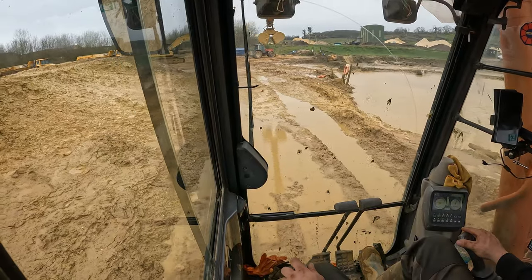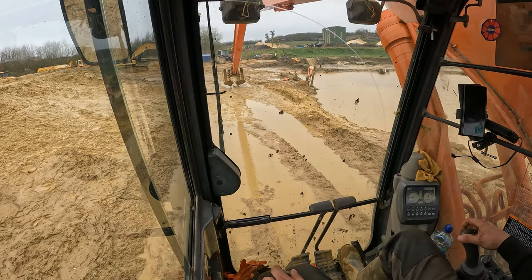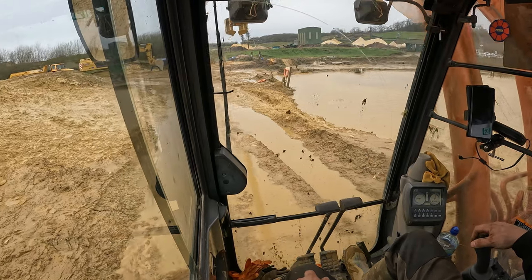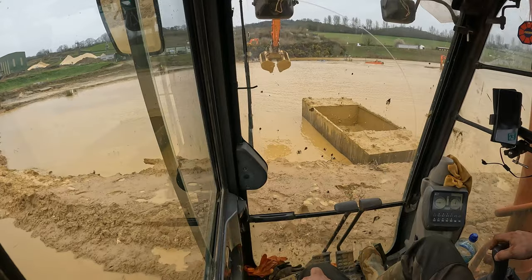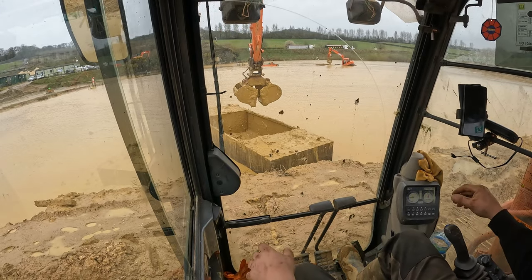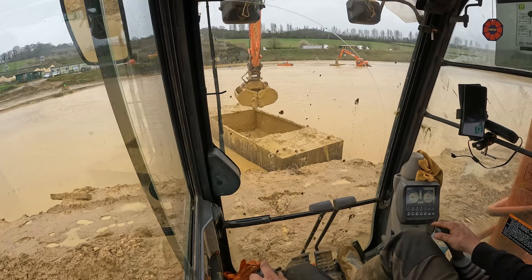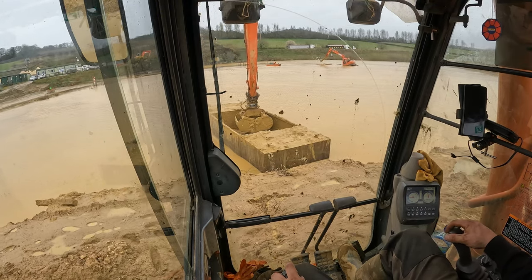The reach is just unbelievable - it's so good, look at that, it's just crazy. And she's tight, quick, and smooth - even on full reach it's really, really smooth. Very, very smooth.